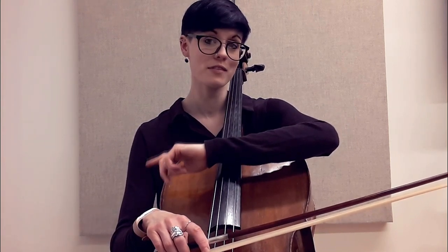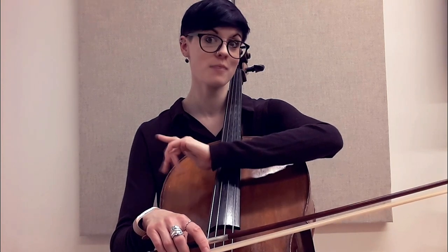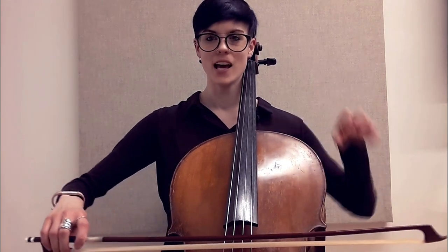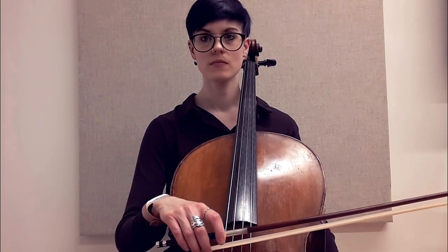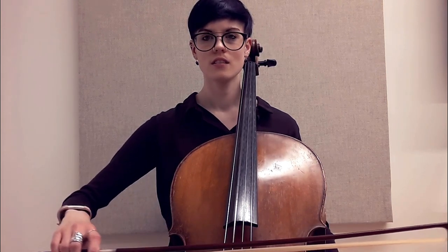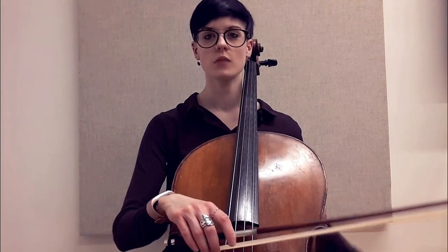I do have a vlog about natural weight, so check that out if you're curious. As I draw my bow, my fingers are picking up. And as I come back to the frog, they relax — curl the fingers, flat — keeping that arm low as you get more comfortable with this.